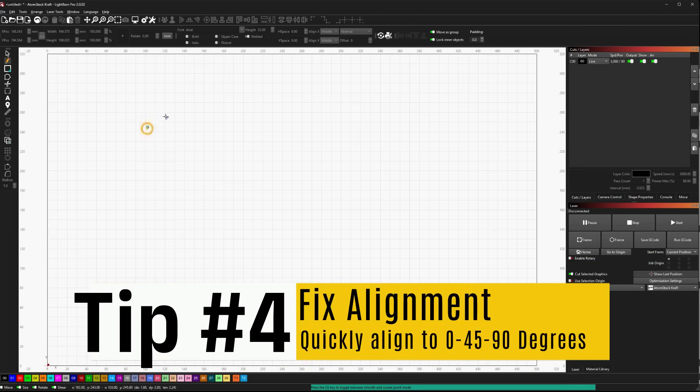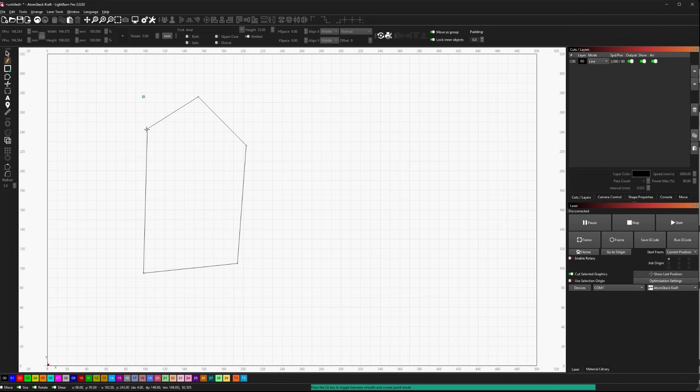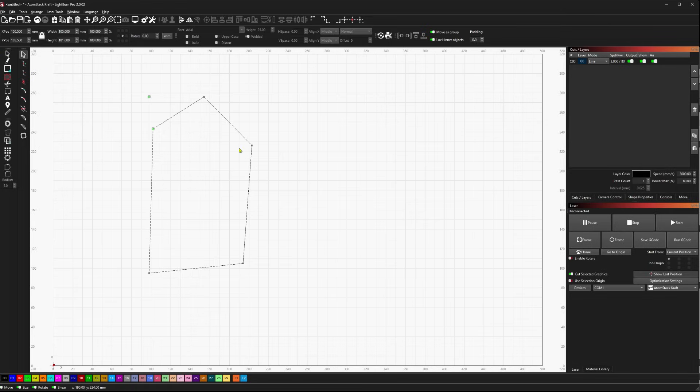Next up, we're going to look at a node editing trick that allows us to quickly align straight lines or edges to a 45, 90, or 0 degree axis. I've got this random shape where none of these lines truly align straight up and down, flat, or even on a 45. Going into node editing mode, when I hover over any of these straight lines and use the A key, it aligns that line to the nearest 45 degrees.